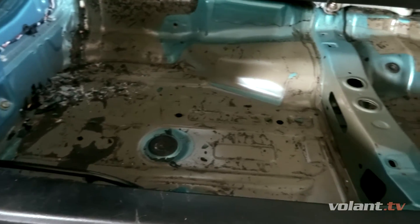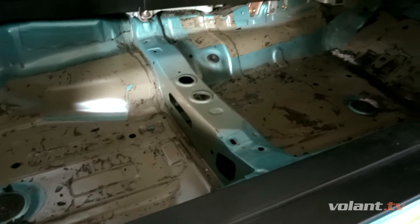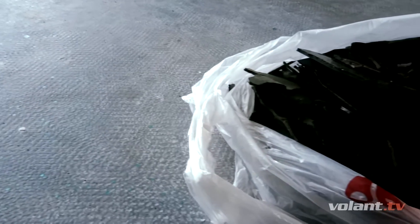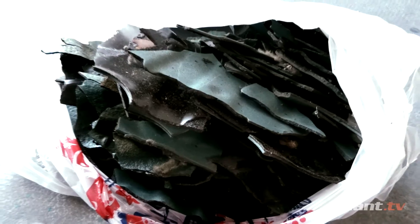This nice, clean, and shiny floor is the result of 20 minutes of work — just beautiful. At the end of the day, I shaved about 12 kilograms just by removing all of the sound deadening material.